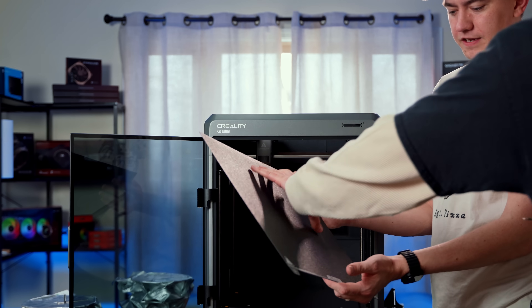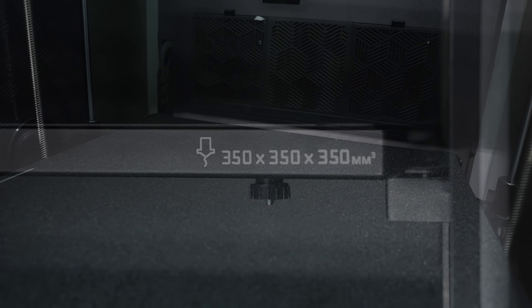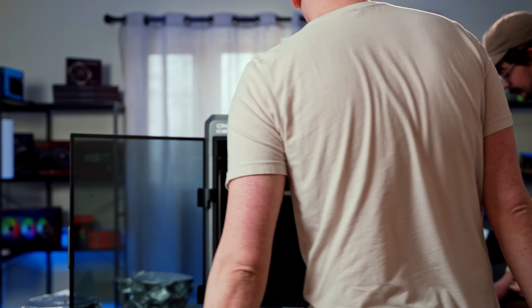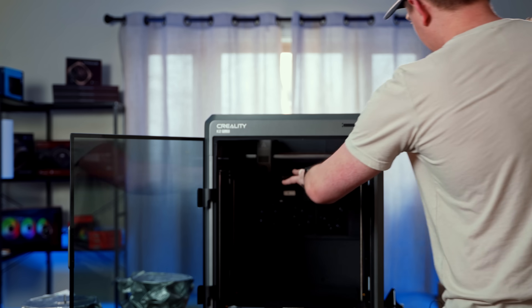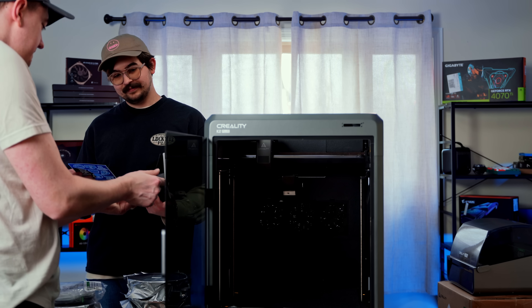Look at this build plate. So this is, I think, 350 cubed, which is about 100 millimeters bigger than our current setup. So we're going to have more space — we can potentially print a PS5 pizza warmer all in one go instead of having to piece it together after the fact.